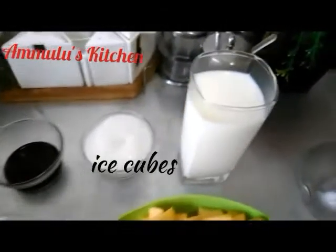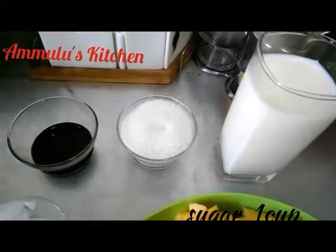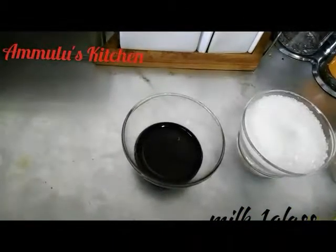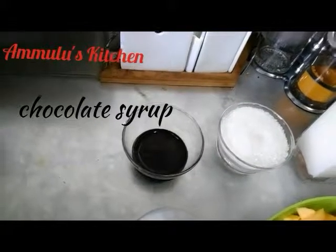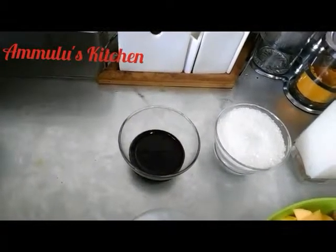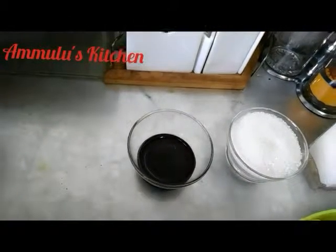This is the chocolate syrup. I will add that to the mango milkshake. We will add chocolate to it. So, we will add the chocolate syrup to it.